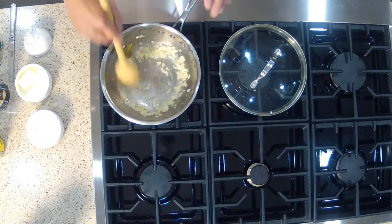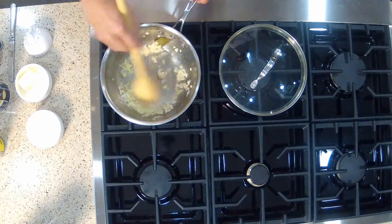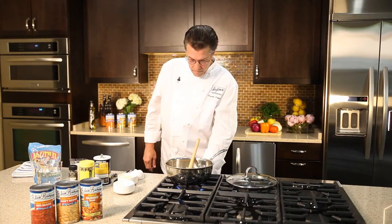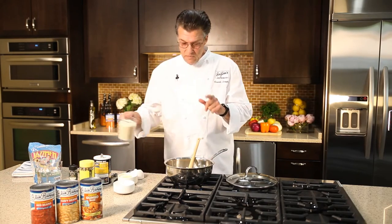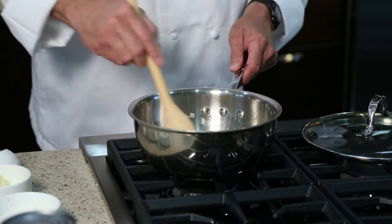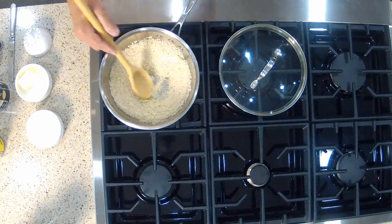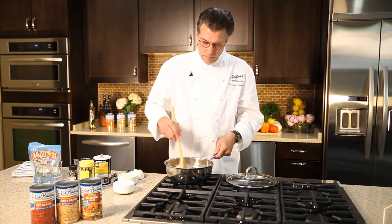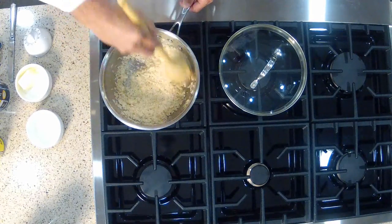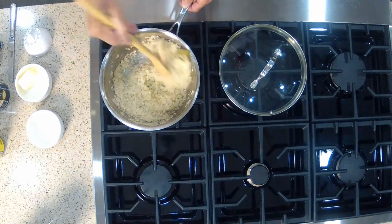The onions are almost soft and clear. I'm on medium heat here. Now, the onions are soft and clear. I'm going to lower the heat a little bit and we're going to add the raw rice — two cups of raw rice in the butter and onion mixture. What this does is it coats the rice with a little bit of butter, and this helps keep individual grains of rice not mushy, not bland.